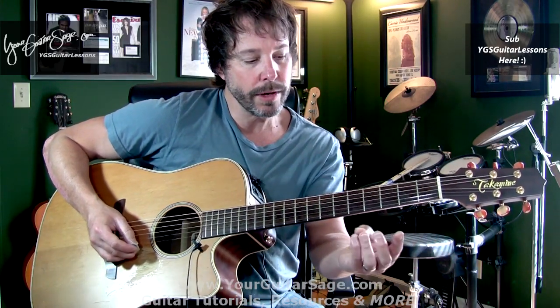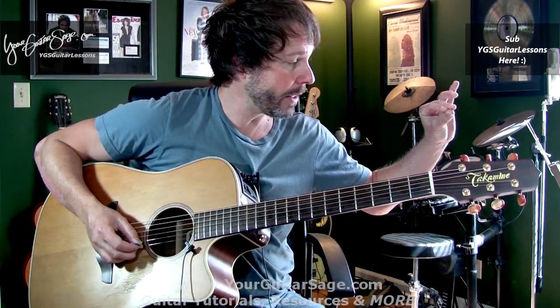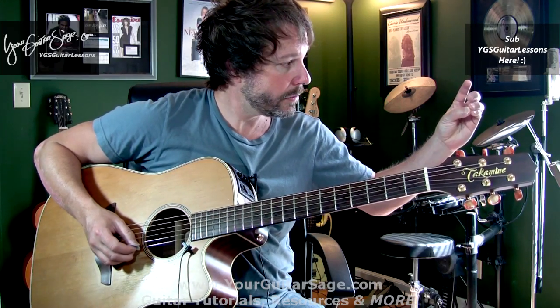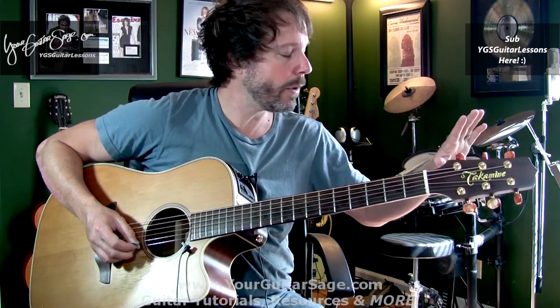Fingers three and four always have an issue with everybody when they're starting off, because our hands are designed to pick things up like this — not like this. If this feels weird to you, that's because you're a homo sapien and there's nothing wrong with that — your hands are just designed that way.